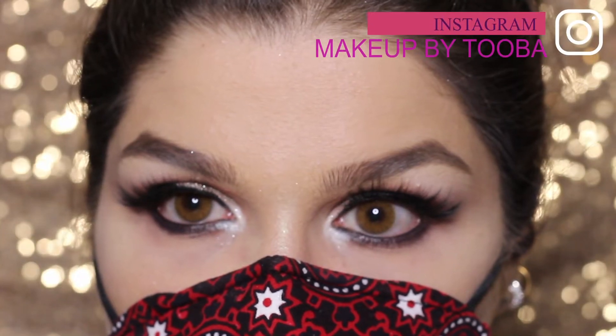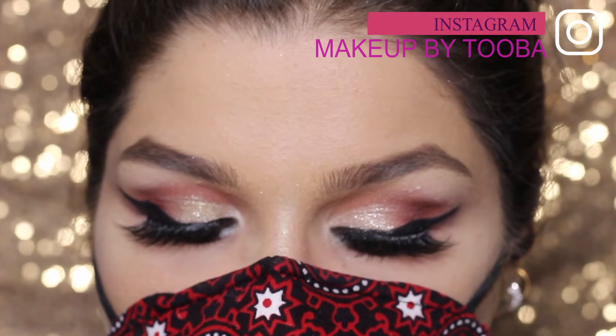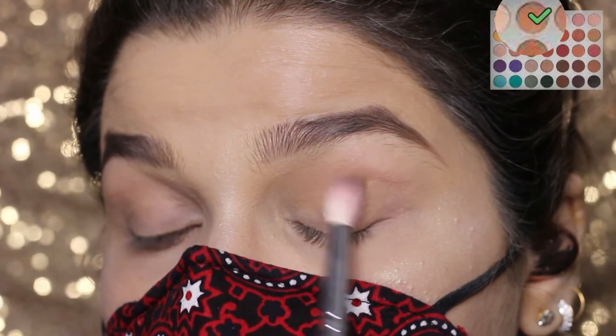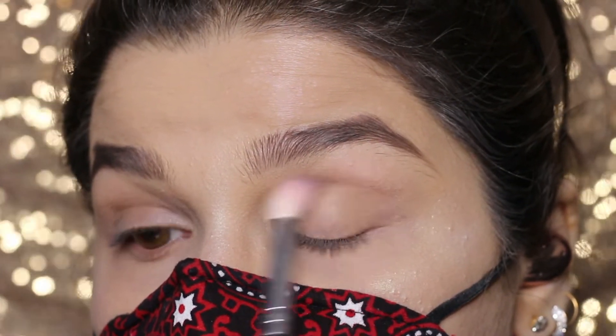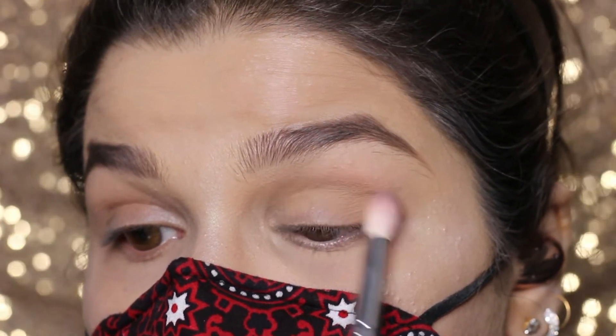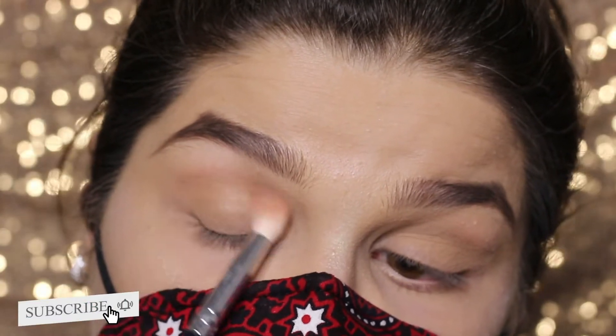Hey there, my YouTube fam! Today I'm going to teach you this smoky liner look. Let's get started. Taking this blending brush and a shade from Morphe's Extra Clean palette, I'm starting by applying the shade over my crease area.